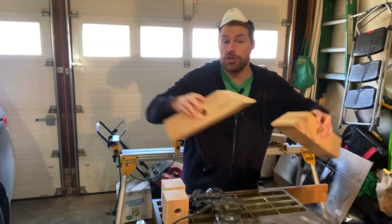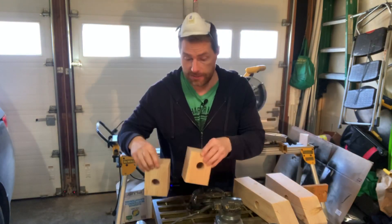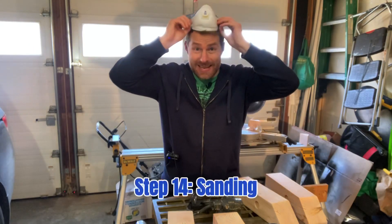Next step: now that we have our two identical units and our two identical blocks, it's time for a little light sanding. Throw on your PPE and let's sand.